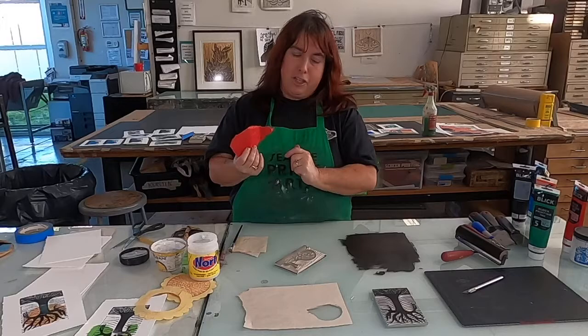Then in that case the shell would come out red and everything else would be printed. That is Chine-collé, and again, just like all the other lessons, we'll do a lot more in the live session. Thank you.